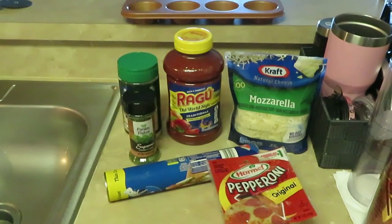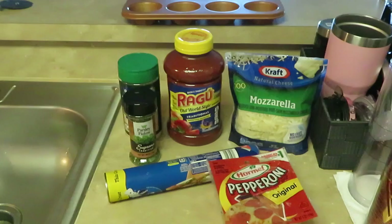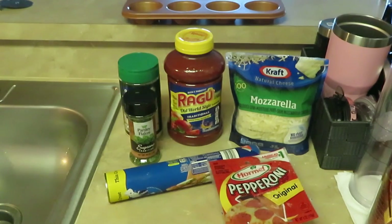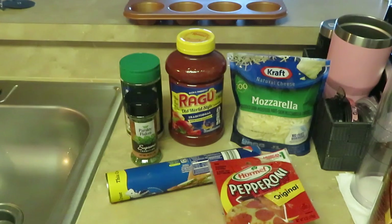Hey guys, it is Arika Misha. It is Saturday and I just wanted to come and show you guys a quick little dinner — lunch, whatever you want to call it. I got this recipe from a friend of mine who sent it to me from Instagram. It wasn't hers but she sent it to me because she knows I love to cook.